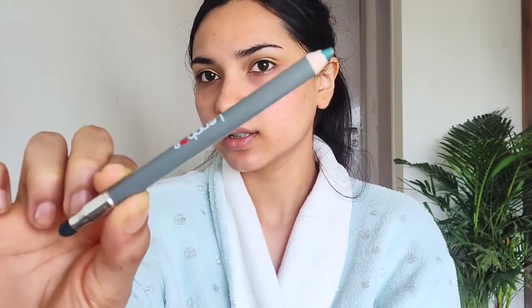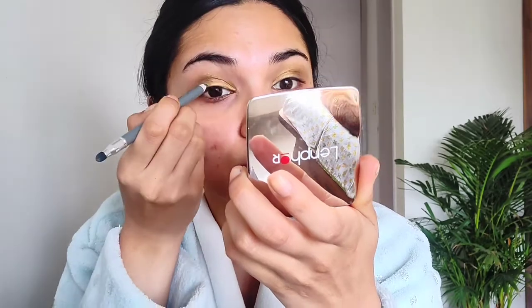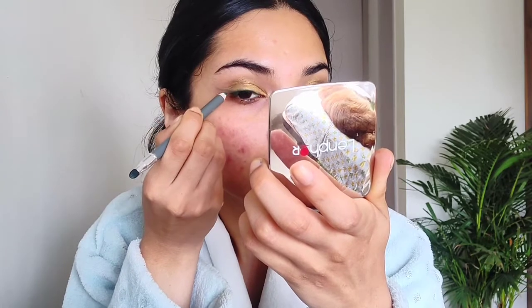Next, I am going to use this green eye pencil. It is the Smudge Me Eye Pencil in the shade Mystique Green. It comes with a smudger on the back side. I'm just going to use this as an eyeliner, drawing a line very close to my lash line, and I'm just bringing it out.